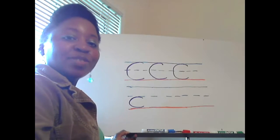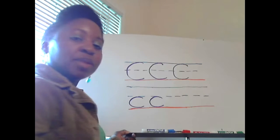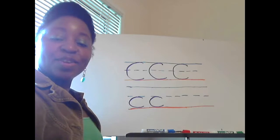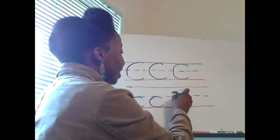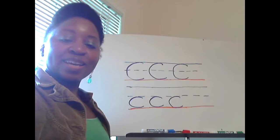Okay, let's do that one more time, from the dotted blue line in the middle down to the solid red line. Now you do the last one by yourself. You're already done? That's wonderful. And there you have it — the letter C with the C sound.